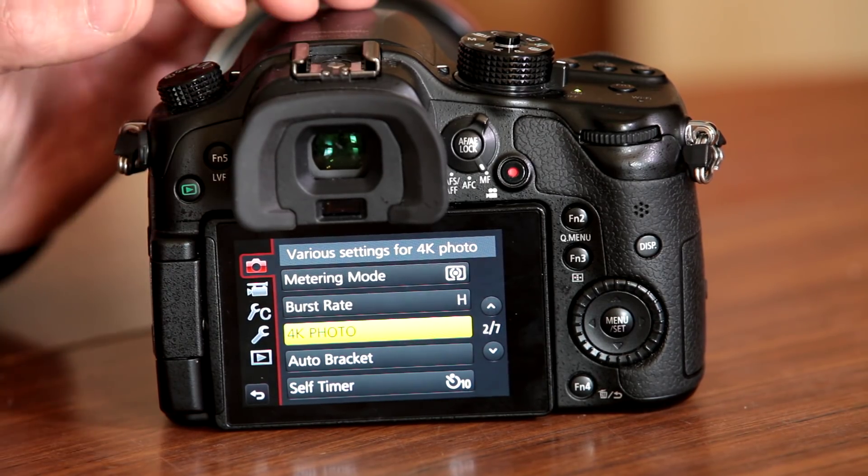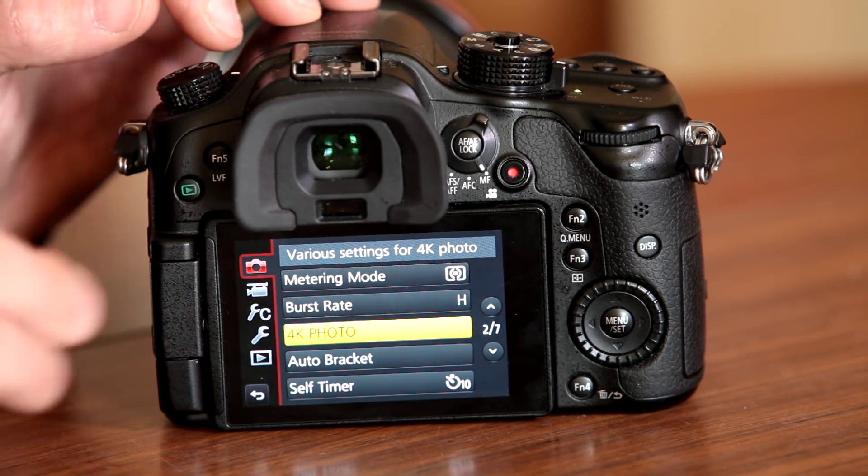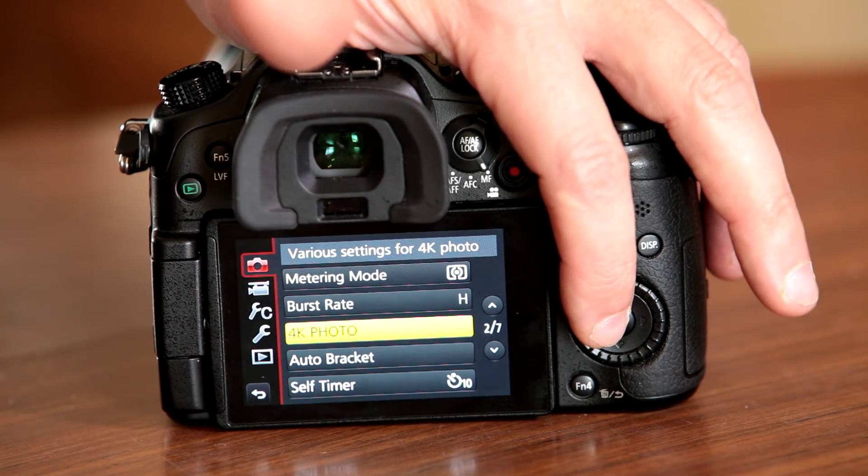So if you followed the instructions correctly, you would have downloaded the exe file, converted it into a bin file, loaded the bin file from your computer onto the SD card in the root folder, loaded that into the camera, switched it on, pressed Play, and the camera goes through the update process. Again, make sure you've got enough battery power — it takes about five minutes. Once it's done, switch the camera off and back on again.